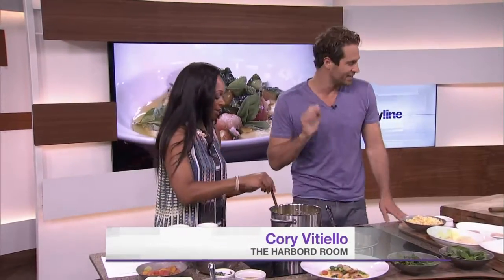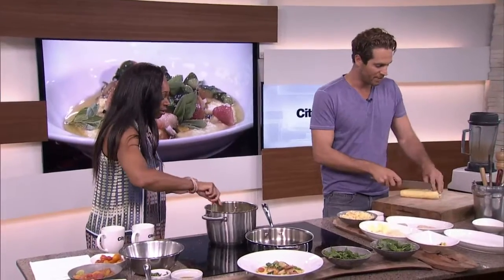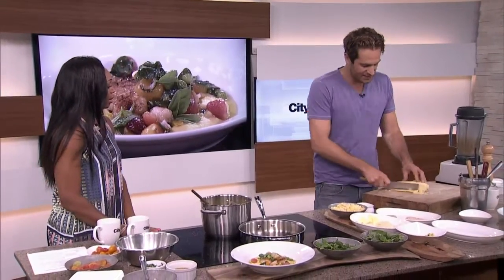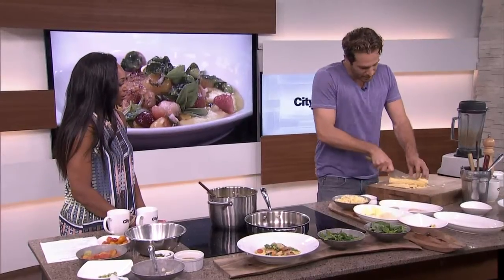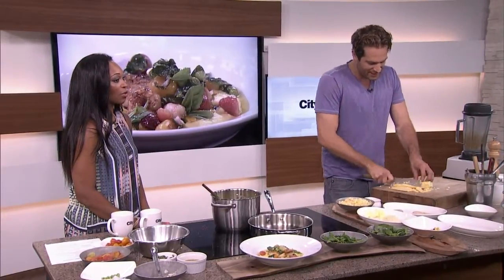This polenta is a fresh corn polenta, so get your mind off the dry packaged cornmeal. This is fresh corn. We're going back to these really, really amazing summer ingredients that we have here. Corn is super cheap right now, by the way — I was just looking through my flyers.